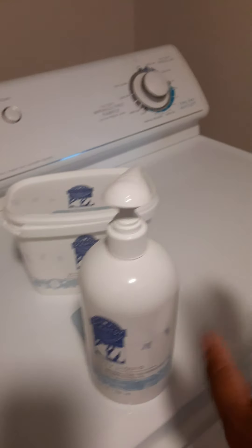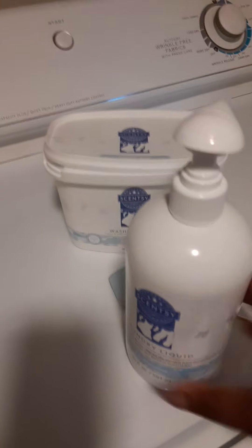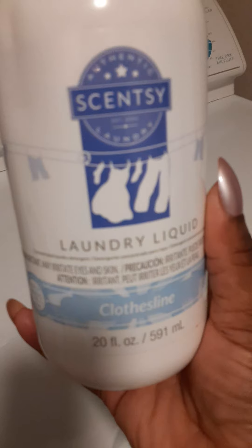It's called Scentsy. They have different waxes and all kinds of other things, but I wanted to talk about their laundry line. I tried their laundry line — it wasn't bad.